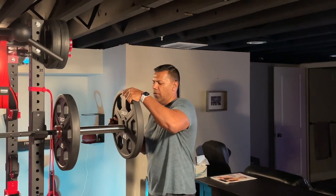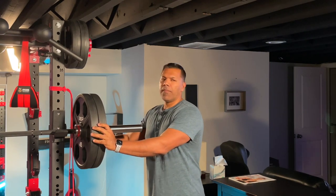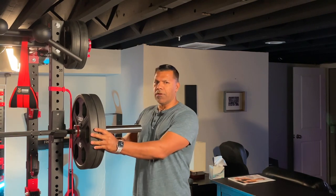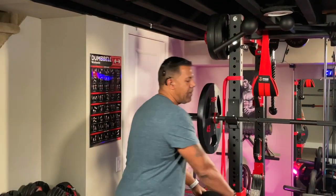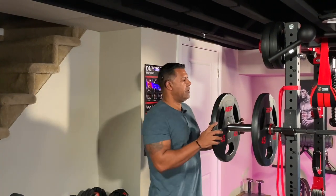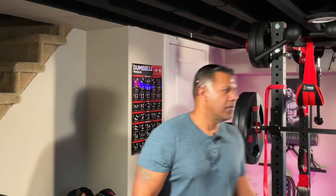I have another urethane coated plate on this end — listen to the sound difference when it touches the other urethane plate. It's a more dense sound because the coating is more dense than the rubber coating. Now I'll show you the difference with the rubber coating plate — keep in mind on the inside of these plates is iron. That's more of a silent thud.